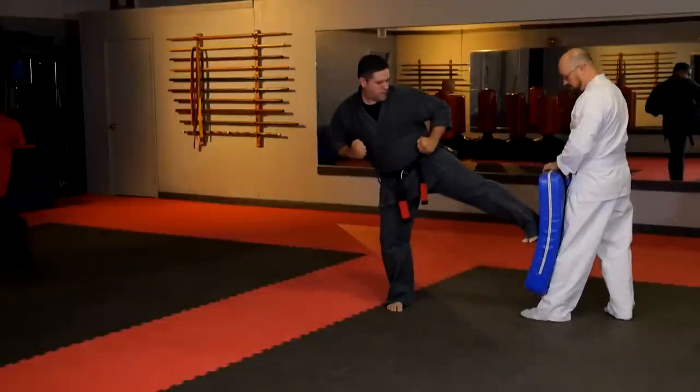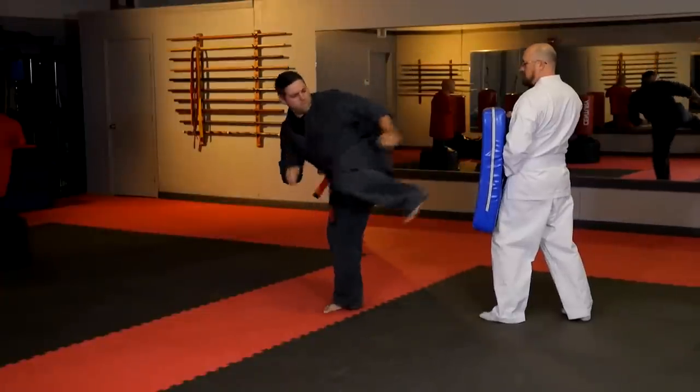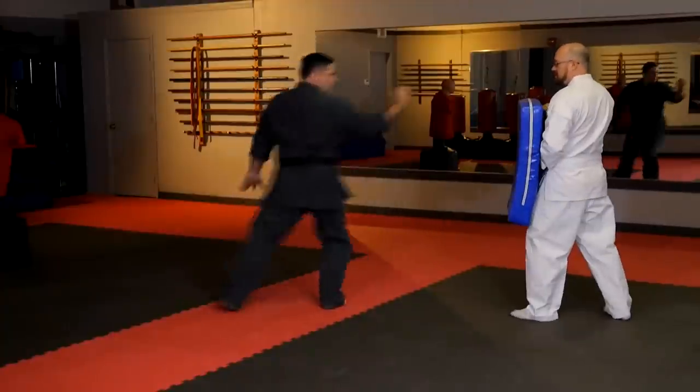Our side kicks are also incredibly similar. We have the same two variations: the rotating hip side kick and the blade edge kick. We usually use the blade edge kick to blow out the knee or kick out the back of the knee to drop the opponent's height. The rotating hip side kick is more powerful and usually applied to the ribs or chest. We teach them stationary at first and later add shuffles, pull-drags, slide-ups, or cross-behind steps which add even more power.